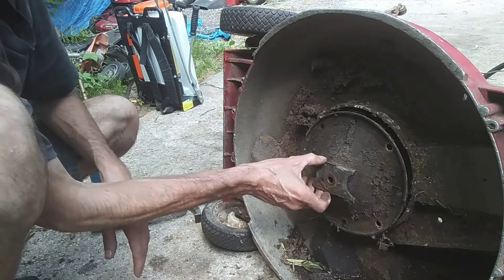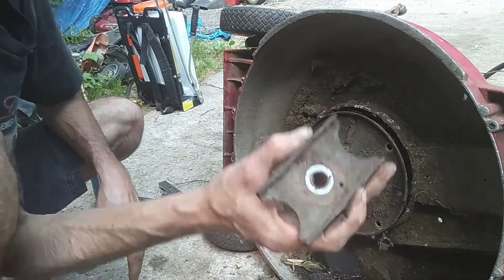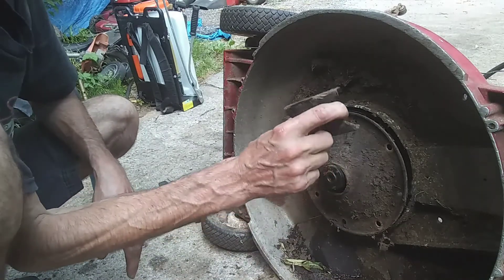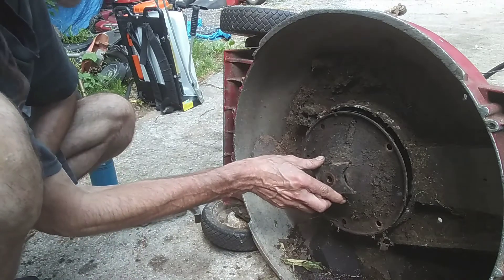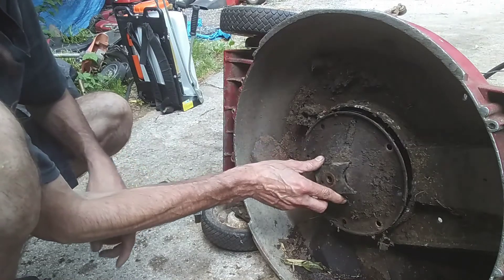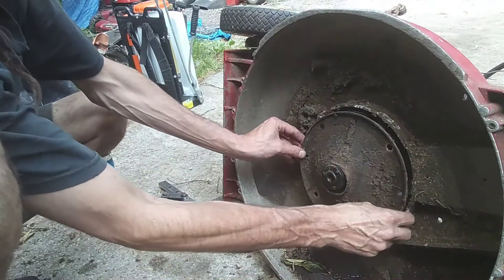Fortunately, somebody who's been working on this before had broken this blade adapter off. I've had to cut these off, put pullers on them, mangled them up. They're really hard to get off if they've been rusted, if nobody put anti-seize on them, or if they've sat up a long time. It's almost impossible to get them off without destroying them. But this one was already broken, so I was able to get the cover off.